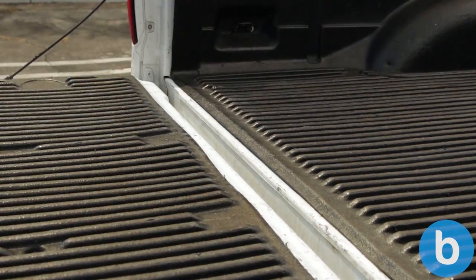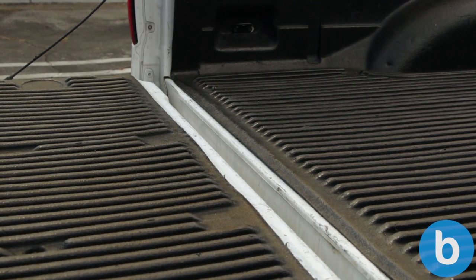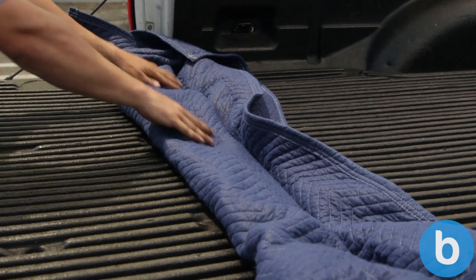Watch out for the gap between the tailgate and the truck bed. If one of the couch's legs gets caught in this gap, it could seriously damage it. You can either lift the couch's legs over it, or for extra safety, put a furniture blanket in the gap.